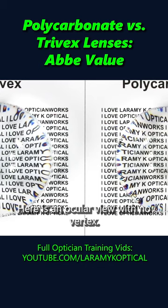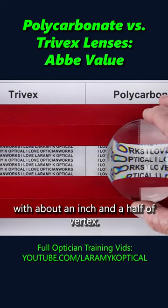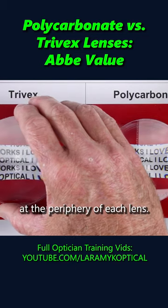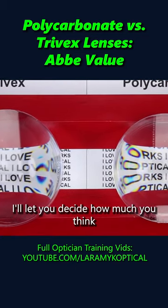Here is an ocular view with no vertex. Here is an ocular view with about three quarters of an inch of vertex. This is an ocular view with about an inch and a half of vertex. Look closely and you can actually see some color dispersion at the periphery of each lens. I'll let you decide how much you think you see.